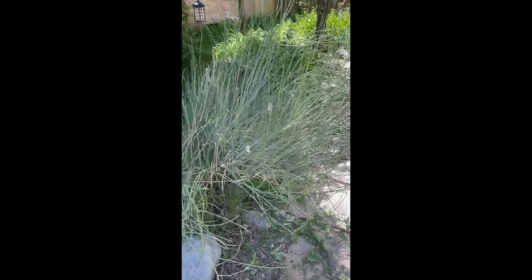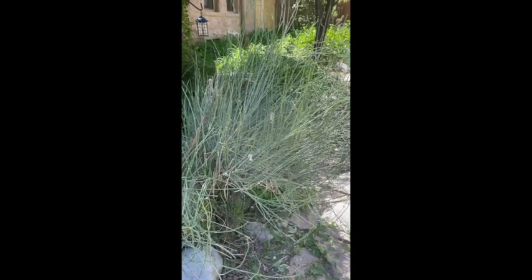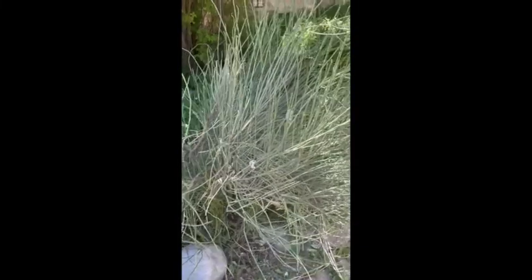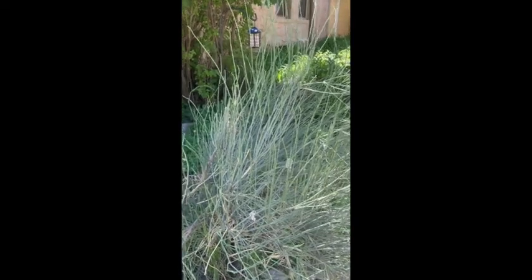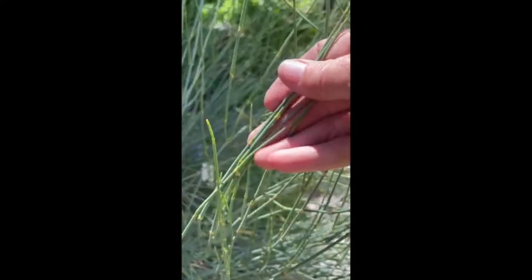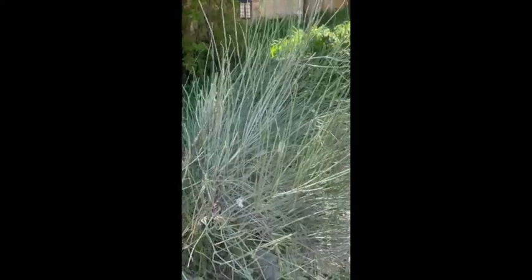We have multiple ephedra species here in the west. There is Ephedra viridis, which is green ephedra, and Ephedra californica. There's a Nevada species of ephedra, and this is an ancient plant — it actually looks kind of prehistoric. It's thought that dinosaurs actually ate it. One of the distinguishing characteristics is it's jointed, and that's a good way to spot ephedra.